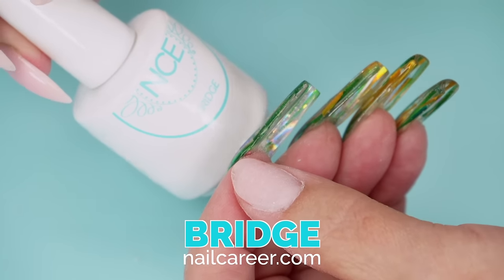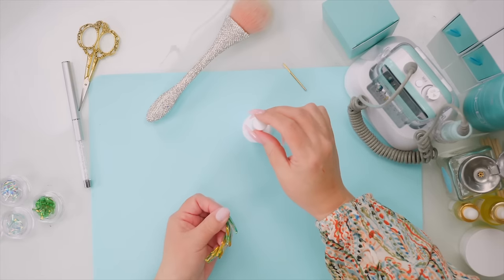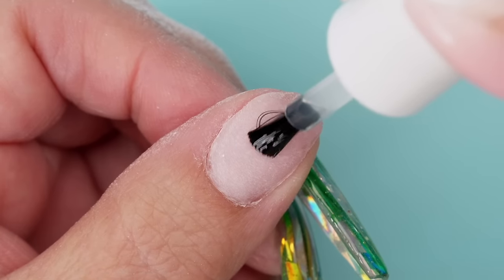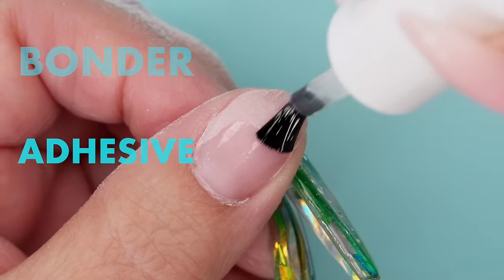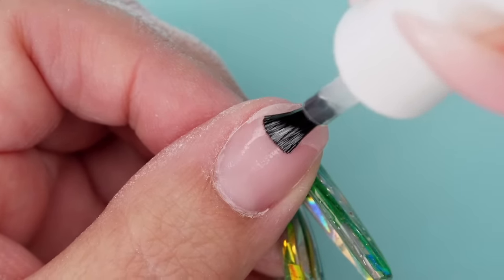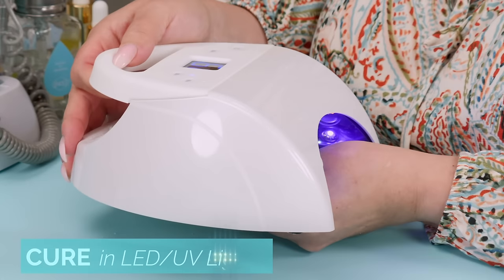I'm going to use this particular adhesion product because it works well between products — this is a hybrid gel and I'm putting on a hard gel, so I need this to bond those two different products together. They're still in the gel family. This is basically a primer bonder, an adhesive. I'm just massaging it on and then I'll give this a 60-second cure.